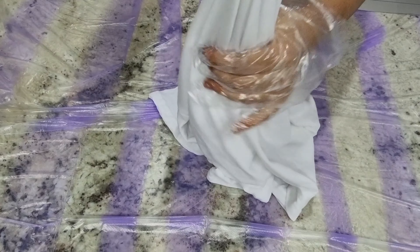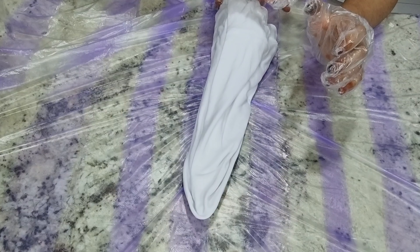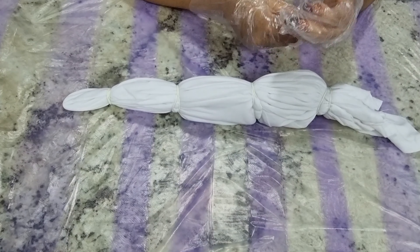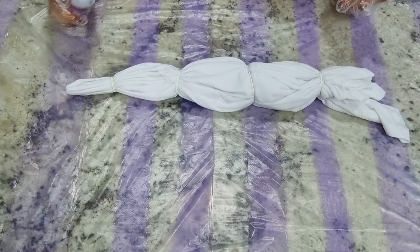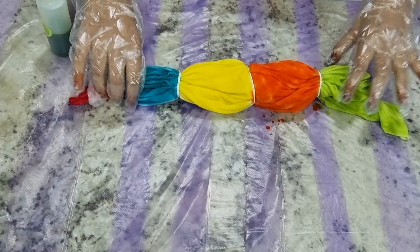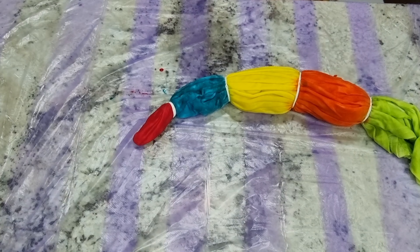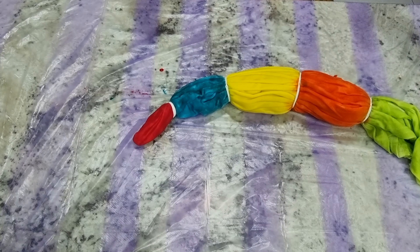Setting that aside, now on to the second t-shirt. I twisted and squeezed all the water out — it's just damp. For this one we're going to use a different technique: pinch from the center like this, then put rubber bands around it in sections. Now we're going to put this one inside a zip-lock bag too.